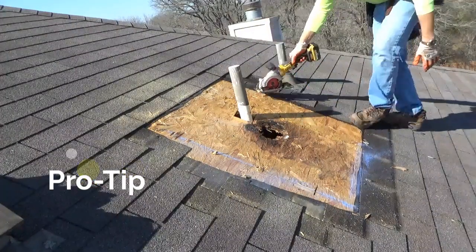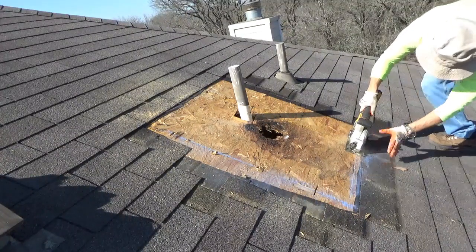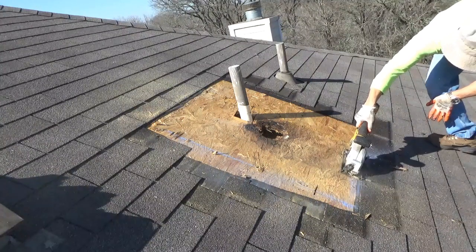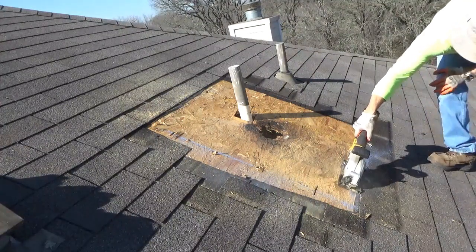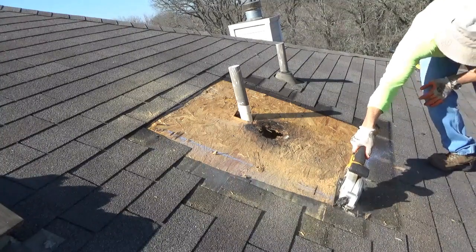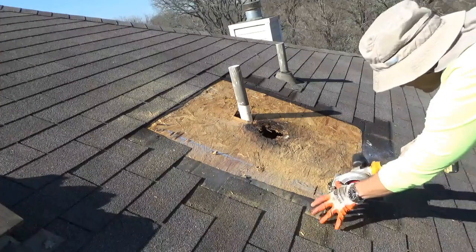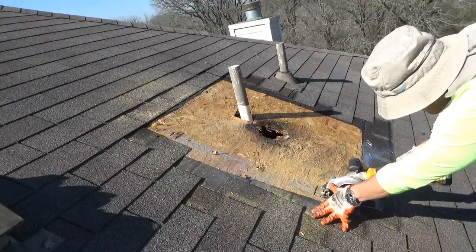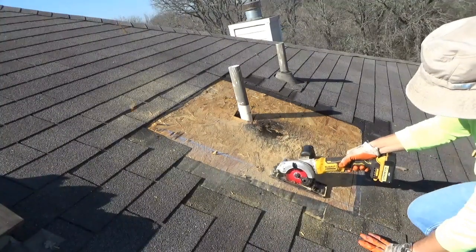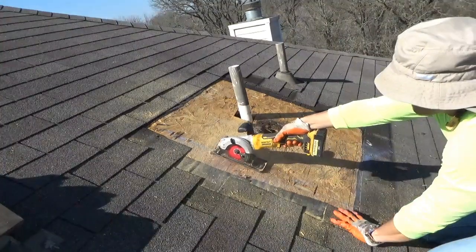Step number six: use your circular saw and make your four cuts. This step should be easy because in step five we marked it with the chalk line — so simply cut out your marks. Pro tip: make sure your saw is gauged just deep enough to cut the thickness of your plywood. You want to avoid cutting too deep into the rafters and avoid any electrical wires, ducts, or other lines beneath the plywood decking. Most plywood decking is roughly half inch to three-quarter inch thick — adjust your saw depth accordingly.